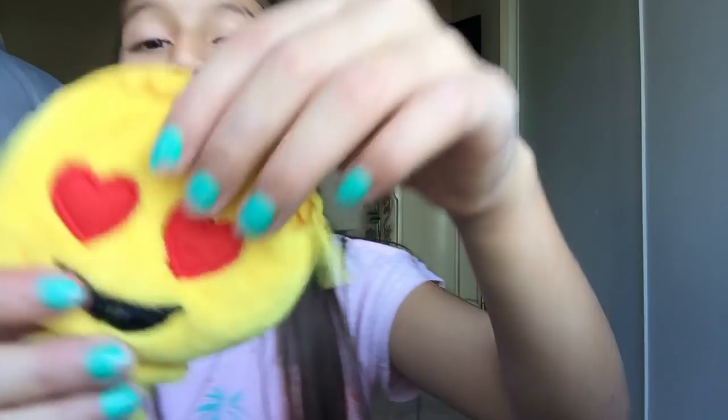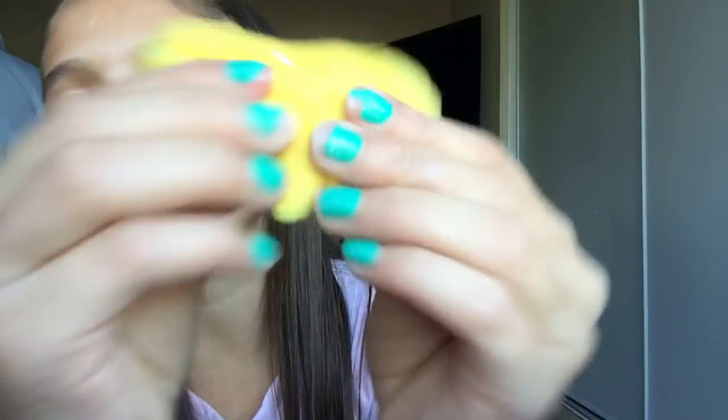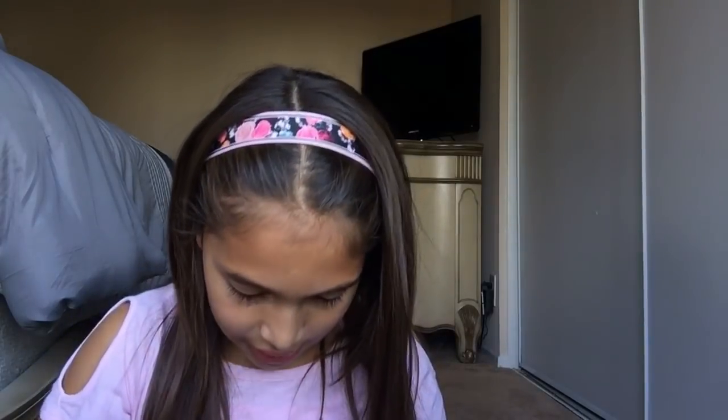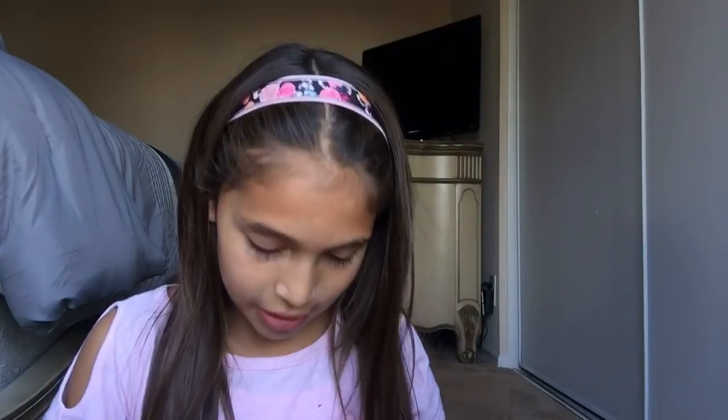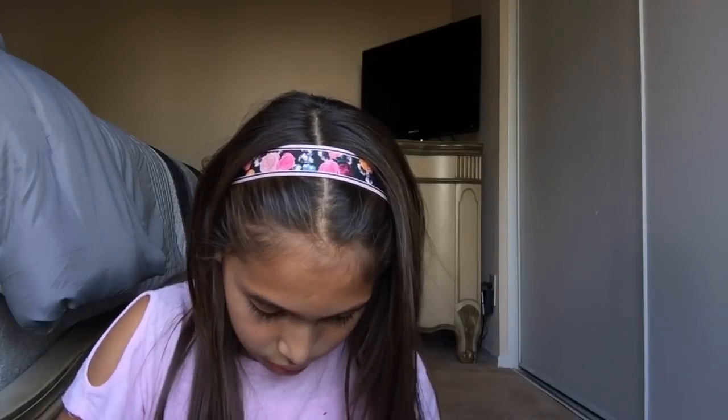Next I have this cute little emoji pouch — it has the heart-eye emoji with a little body. It's so cute! I keep hair ties in it because when it's hot outside and I have my hair down, I get really sweaty, so I use these to keep my hair up.